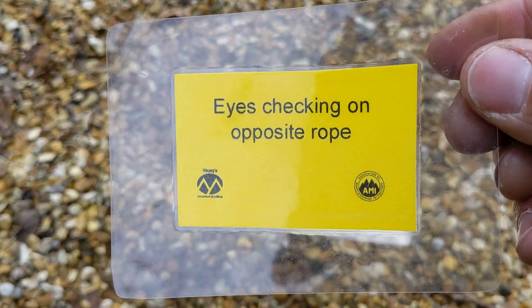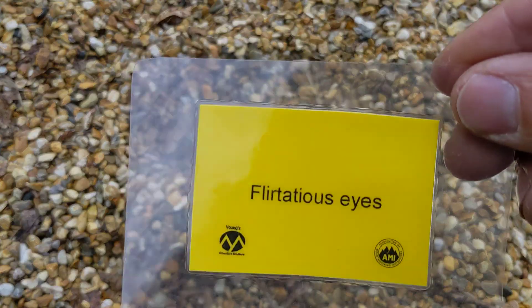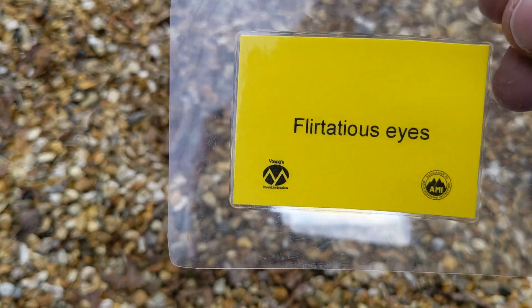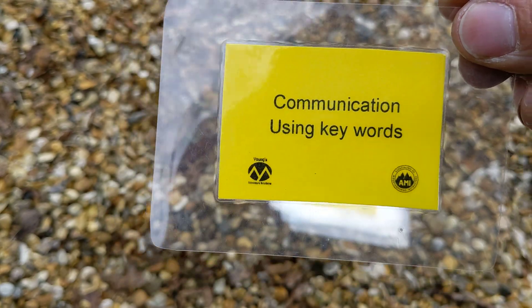Your eyes want to be checking on the opposite rope whilst managing the ropes — having flirtatious eyes, so you're constantly looking around to try and prevent problems. Communication using key and simple words is also essential.